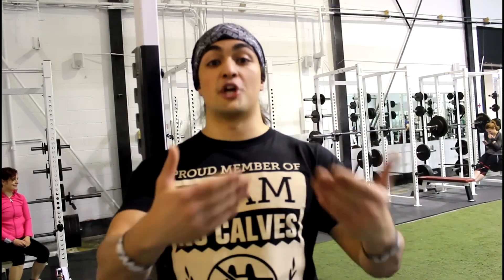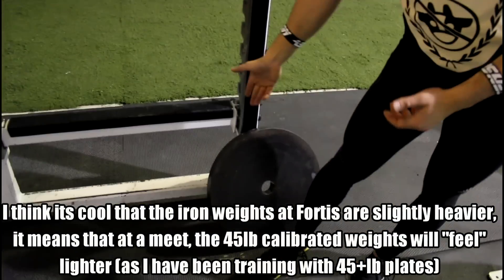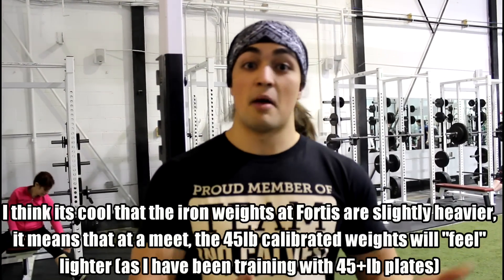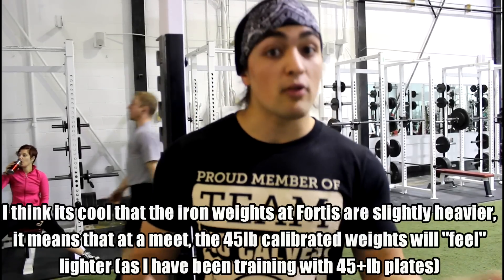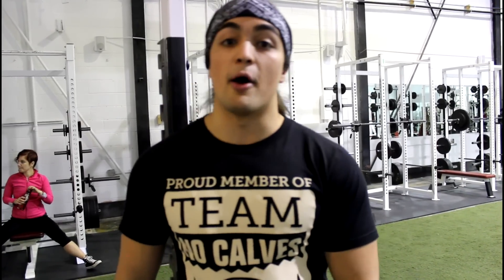The plates that say 45 pounds aren't really 45 pounds. The good news is at a powerlifting meet, if you're used to training with 47.4-pound plates — like my 555 deadlift, which might actually have been 570 or 580 — and you go to a meet where the weights are standardized, that lift will feel a hell of a lot lighter.